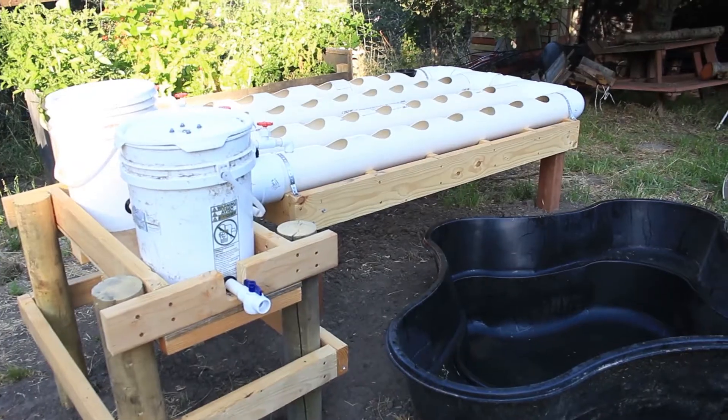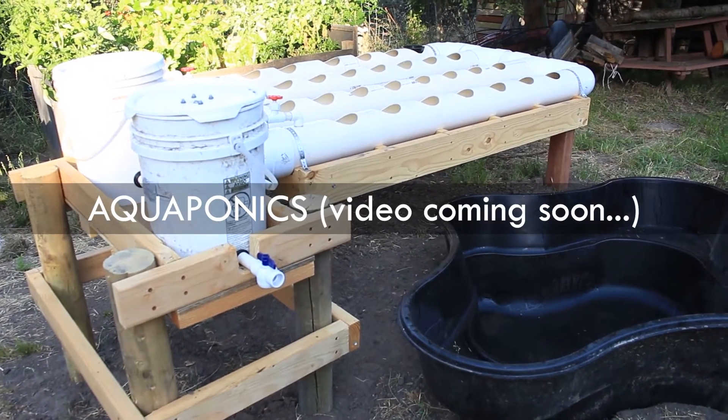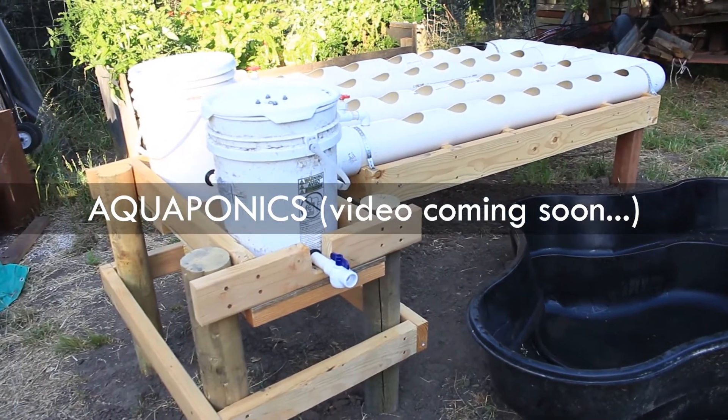There's even a collard tree that's already been cultivated this way — they can be up to 8 feet tall. And finally, my pride and joy as of late: this is the aquaponics system that we're just installing.